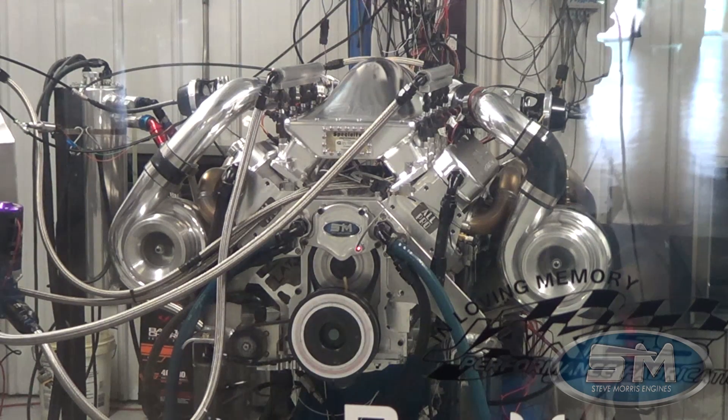That's pretty quick, pretty cool. It's got a little lean sneeze right there — we'll take care of that in the acceleration enrichment fuel. But that's right off of dead idle, going to wide open throttle, going back to dead idle. That's pretty cool.